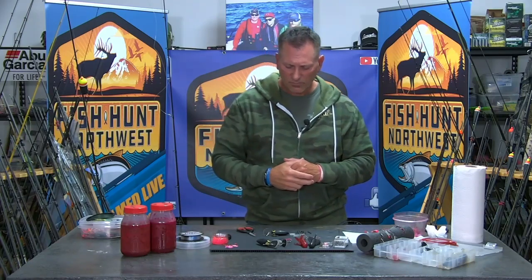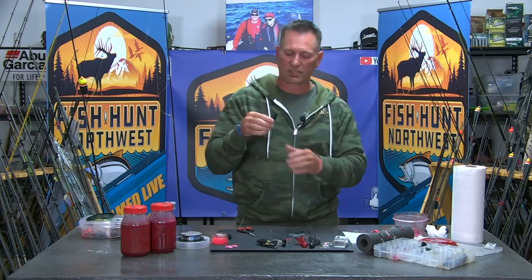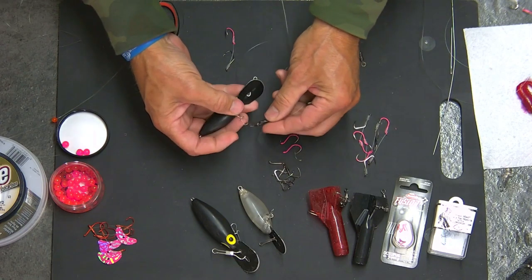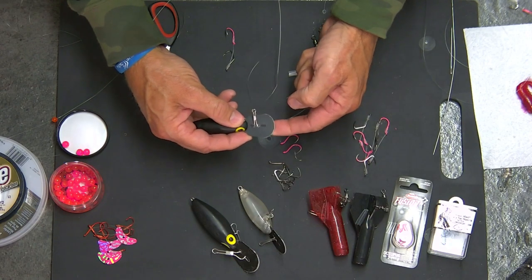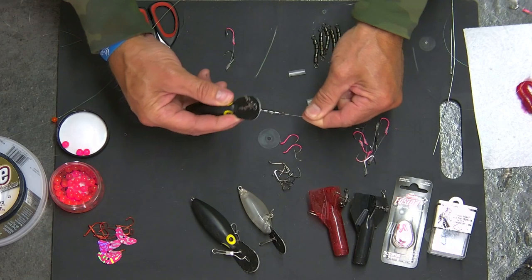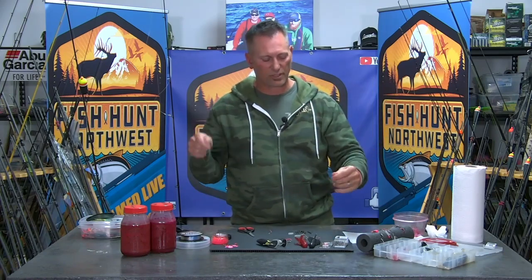I run about a five-foot leader to a dual hook setup — it's all modular. I clip a B-chain swivel underneath the diver rather than a barrel swivel because the diver's bill can contact the leader on rocks and get sharp edges. A barrel swivel creates a break point; the B-chain keeps the bill far enough away that even if contact is made, it rolls on the chain and won't cut your leader. That's an important detail to utilize.